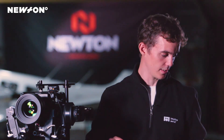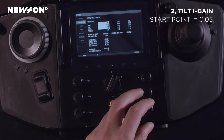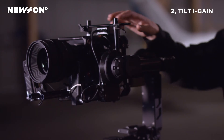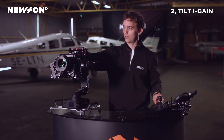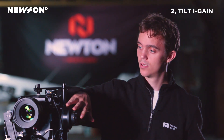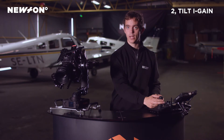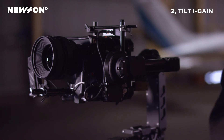Now we will continue with the I setting — it's the same procedure. We turn it up until we feel vibrations, and the vibrations for the I setting will be a lot larger than the buzzing we saw with the P setting. As we turn it up, you can see the camera starting to shake quite a bit. We turn the I setting back down until the vibrations disappear from the tilt motor. We then tilt the camera back and forward to make sure there are no angles where we have vibrations. And we are basically done tuning the tilt axis.